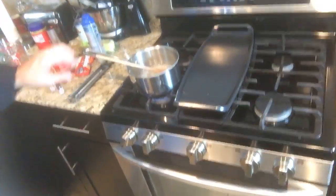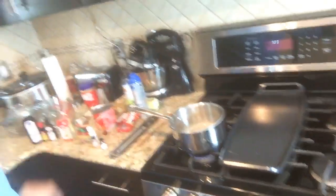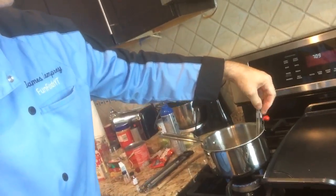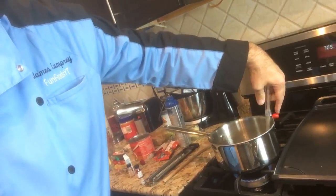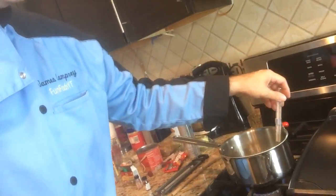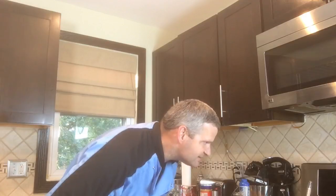This is kind of what it looks like right now — it's clear now. So now that it's clear, I'm going to put in my thermometer. When you stick in a candy thermometer, you've got to make sure it's not actually touching the bottom — you want it in the liquid but not touching the bottom.